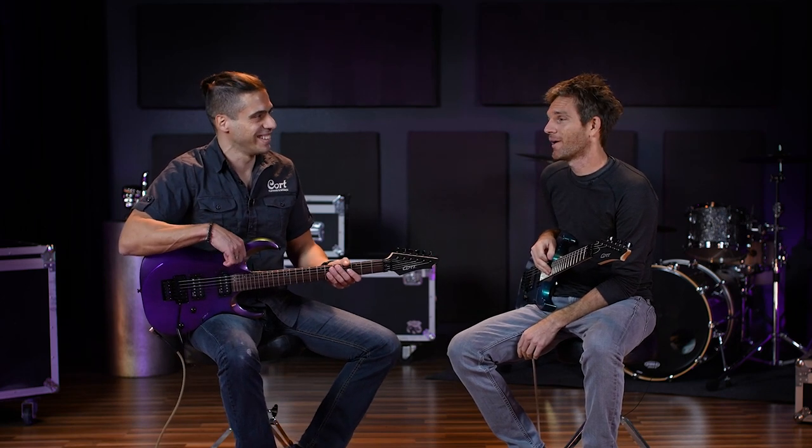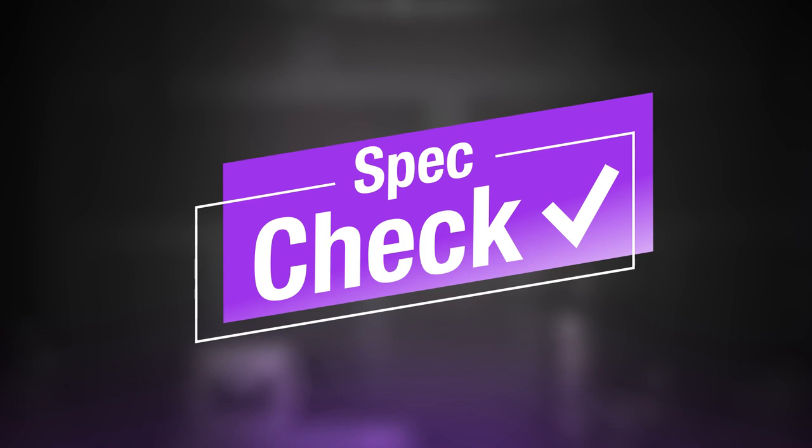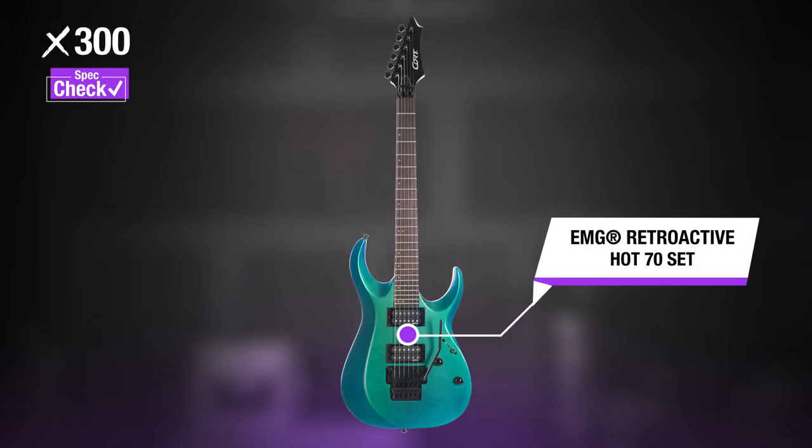Unfortunately I can't play the fingerpicking stuff — that's why it's the best of both worlds. Spec check: EMG Retroactive Hot 70 set.